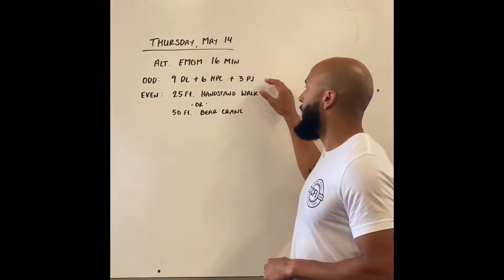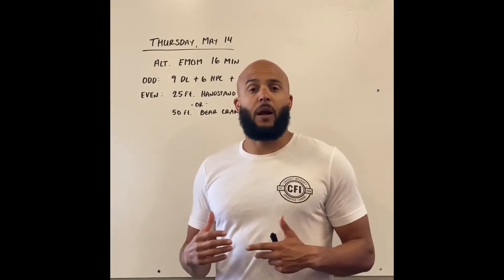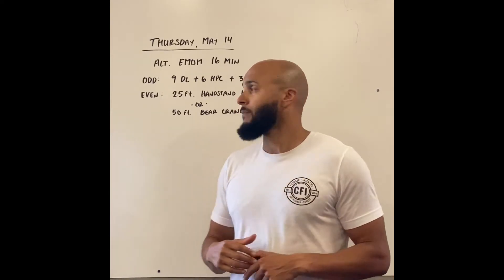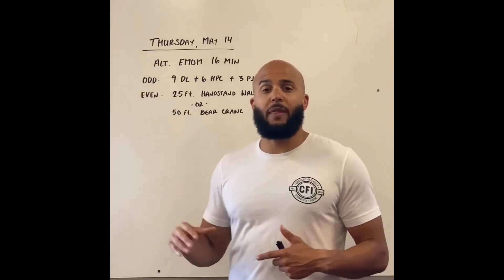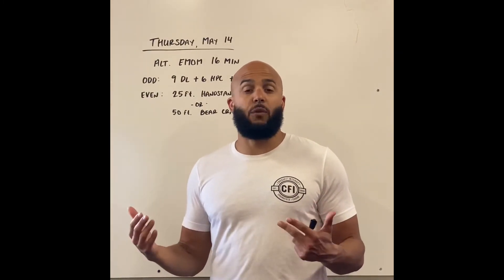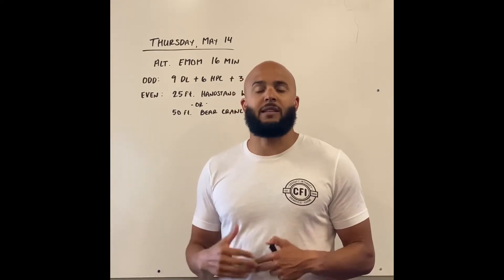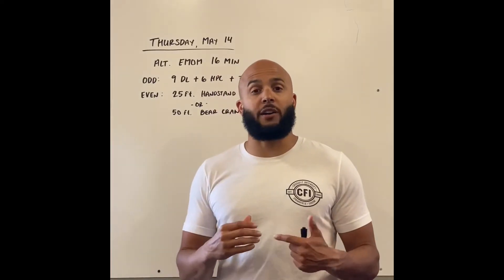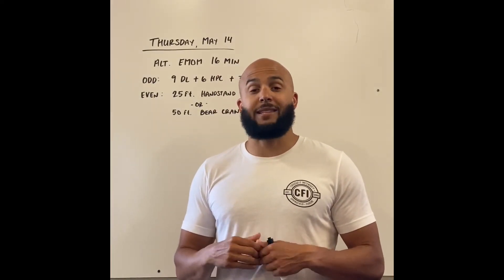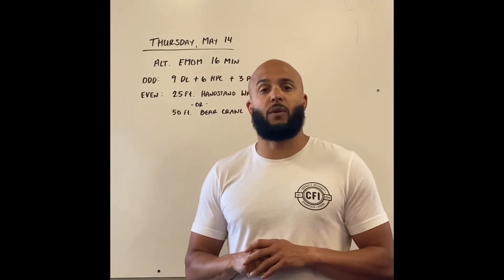If we're looking at that barbell complex, we want it unbroken and we're looking at probably moderate loading there. On the handstand skill, we hope that we're finishing that in about 20 to 40 seconds — we don't want to take the entire minute. So choose something that is appropriate for your skill level. If you're learning to walk on your hands, maybe you practice kicking up three times and getting as far as you can, even if you don't get a full 25 feet.